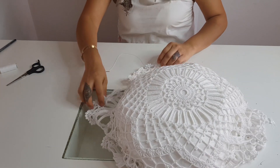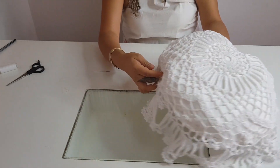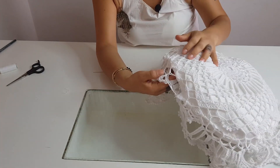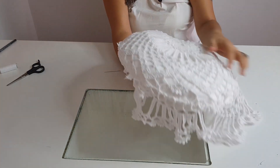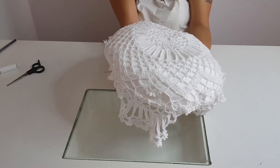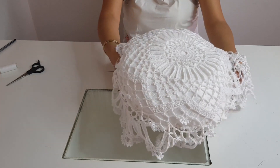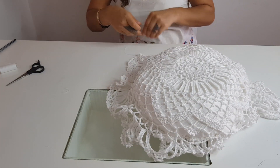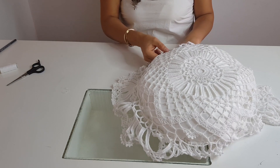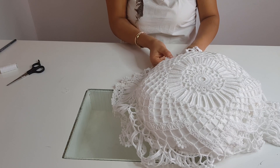A mí me gusta así porque quiero que sobre este como blanc, pero si ustedes no quieren que le sobre holán, aquí se dan cuenta que esta carpeta termina, entonces nada más con las tijeras le cortarían y ya nada más quedaría así la almohada, sin el holáncito, y también luce muy bonita. Eso ya es decisión de ustedes y también del diseño de la carpeta que ustedes tengan o de la que vayan a hacer para sus cojines.